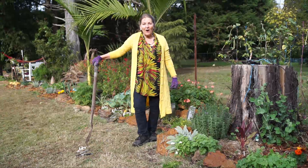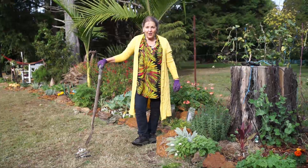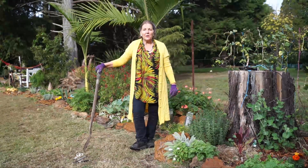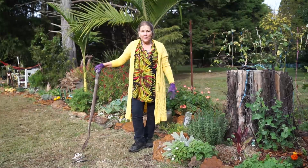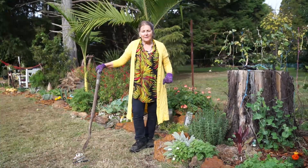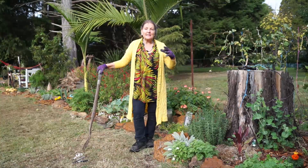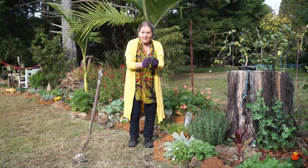Hello again, this is Margie here from Nature Health and I'm continuing on our journey through the garden as we look at propagating. We're going to look at self-propagating of lamb's tongue. You don't have to go and buy a plant. Once you've bought one tiny little plant you've got lamb's tongue forever. It spreads very gently.